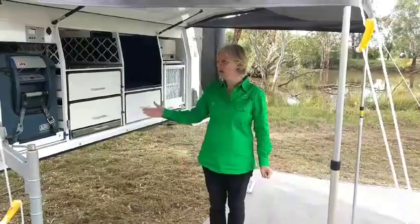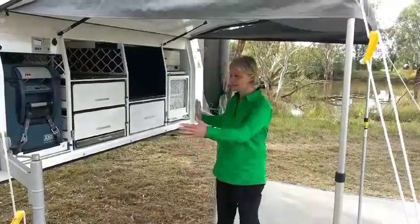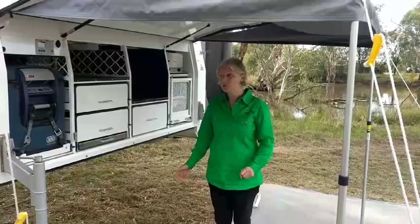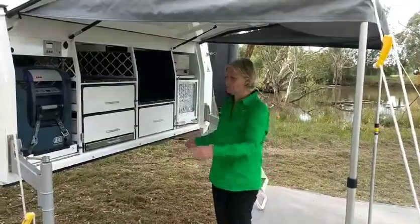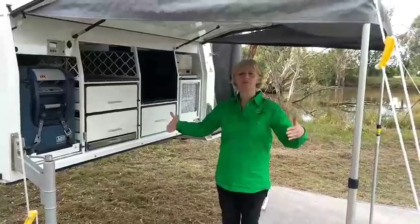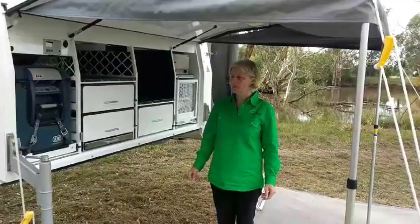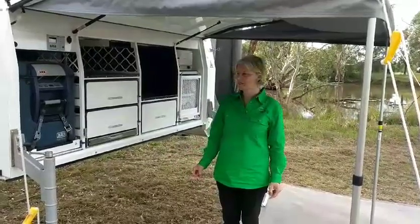Hello, we're showing you our extra cab camper. This is probably our most popular camper. It takes a tray of 2100. We can do a 2 metre one for those who've got a shorter tray. So that's available tray space. We do have an 1800 width model, an 1850 width model and a 1900 width model. And we do sometimes do different versions, custom builds of that.